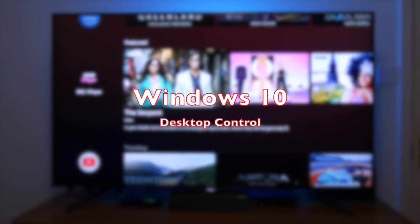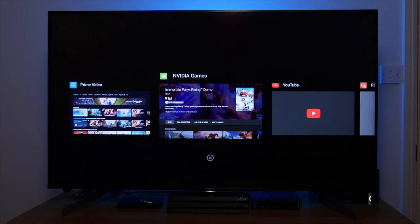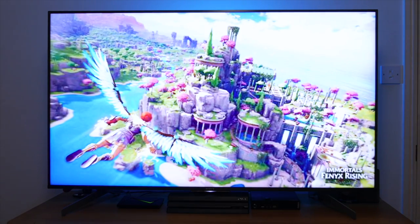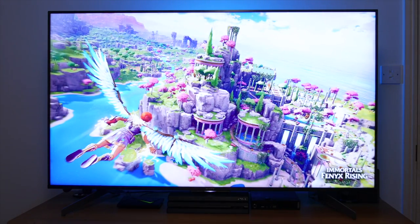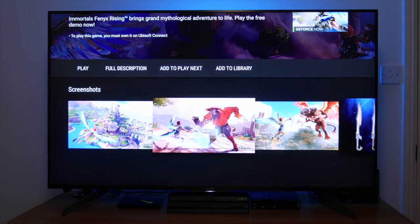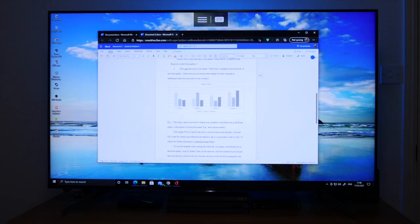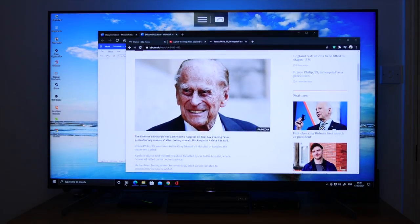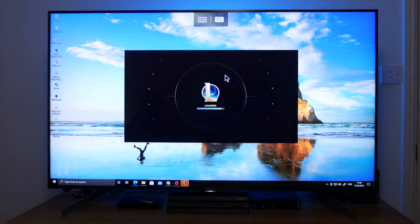If you're like me, you're working from home a lot more than usual, and the line between work and play can get blurred. I've discovered a way to combine work and play both on the Nvidia Shield TV. Just imagine you're playing games and consuming content on your Shield TV, and then you suddenly realise there's some work you should be doing — and just like magic, you're on your Windows computer doing some work without leaving the couch. This is all achieved through one app developed by a reputable company, allowing you to use Windows 10 and Android TV on the Nvidia Shield TV.